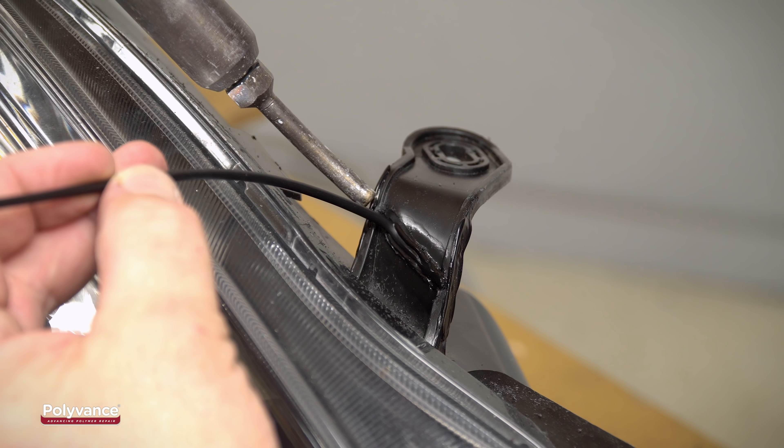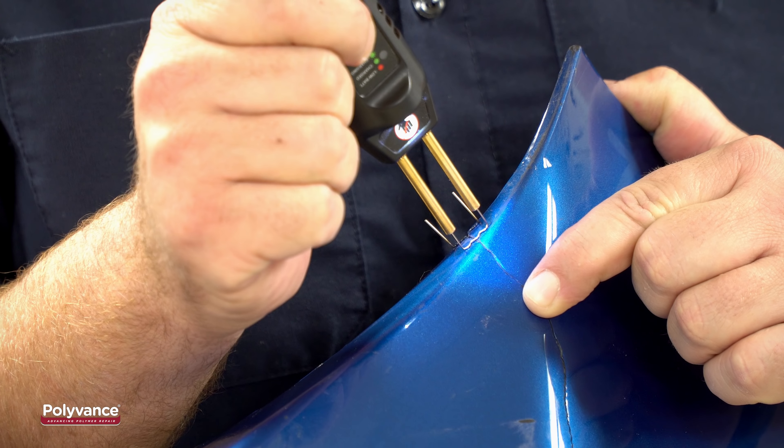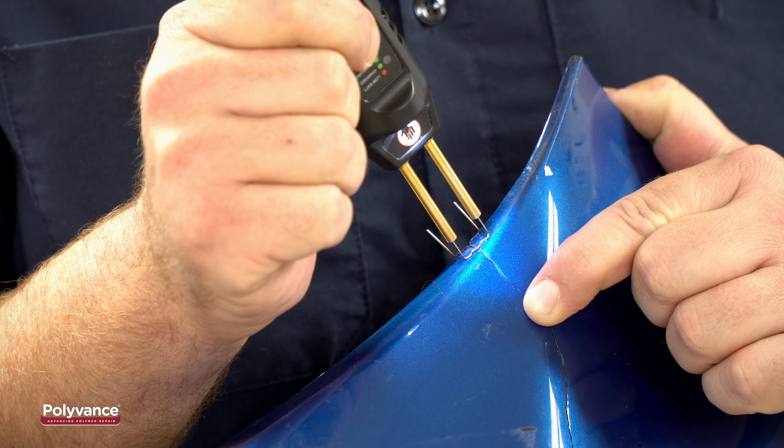Perform your permanent repair with the nitrogen plastic welder. When finished, you can remove the staples from the front by reheating them with the plastic stapler.